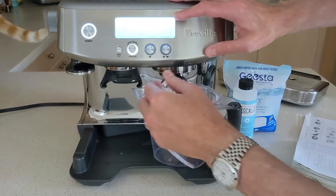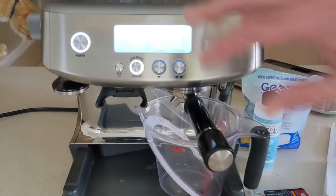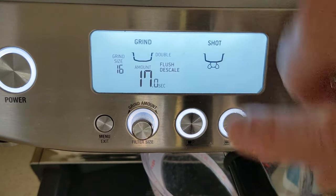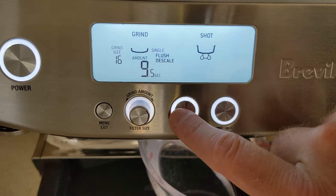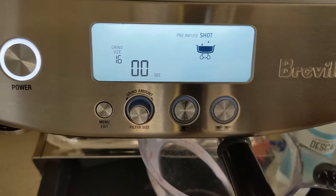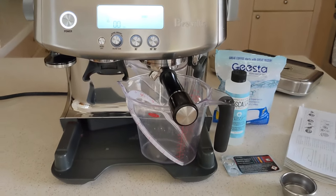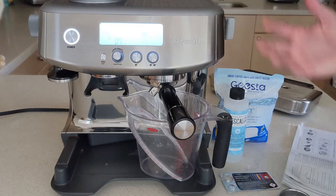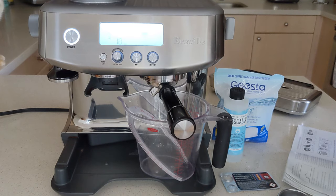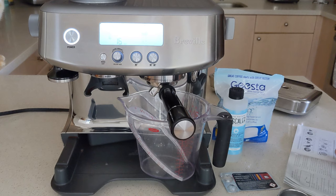Turn the grind amount knob to the flush setting — you'll see that it's flashing. Press to select and then hit the one cup button to flush. This will go through a flush cycle, flushing the machine and cleaning out any kind of debris in the system, and it will expel into a large clear measuring cup down here.